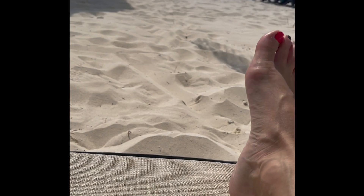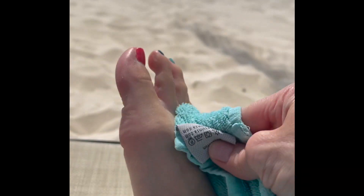This is a RockTape application for foot pain. Step one: make sure your feet are clean. It's not going to stay on if your feet are not clean.